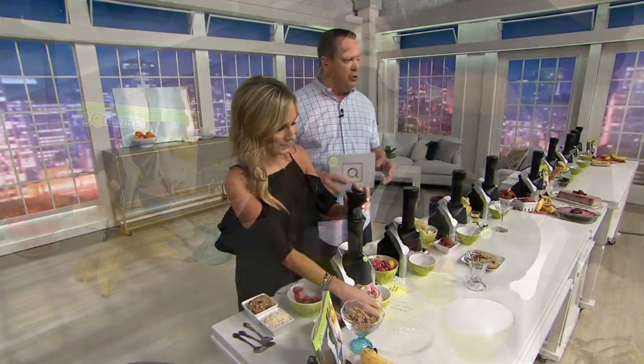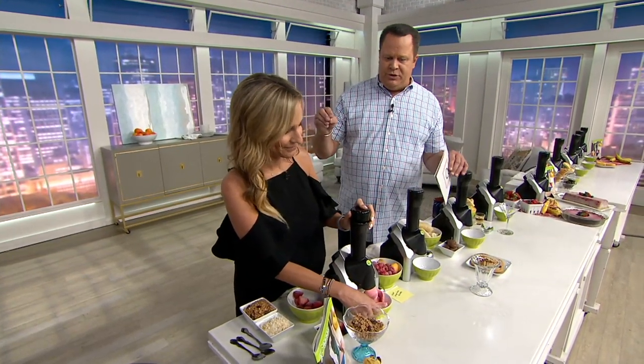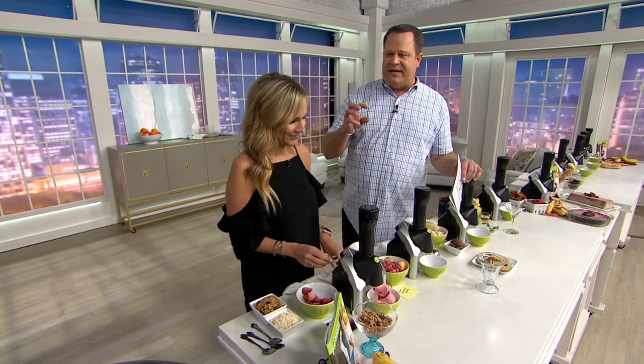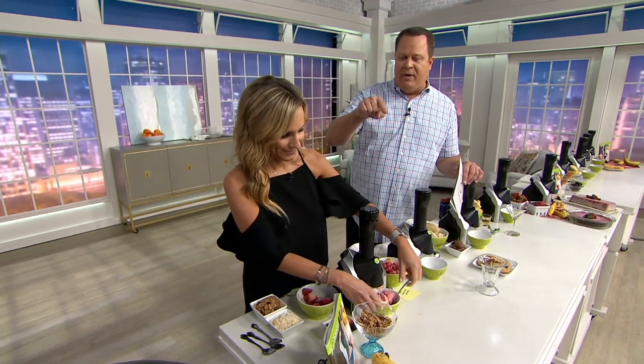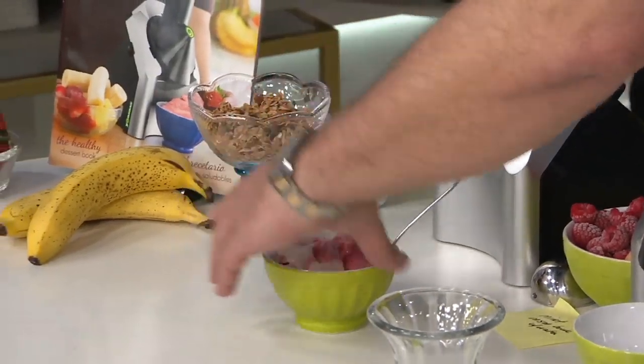You may be wondering: how frozen should the fruit be? The idea is to freeze the fruit, bring it out on the countertop, and as soon as those bananas become flexible — or if you put your finger on them and leave a fingerprint — then they're ready to go in the Yonana machine. You know what's in this bowl? Bananas and strawberries — and that's it.